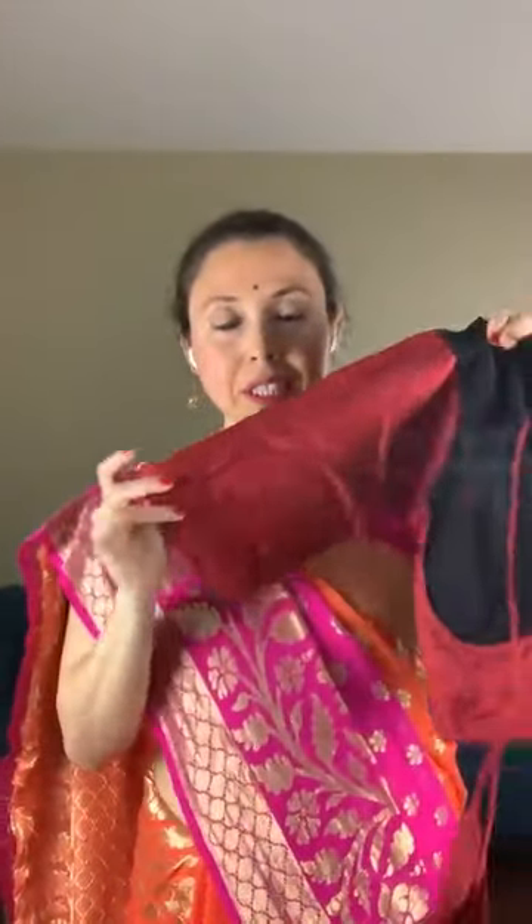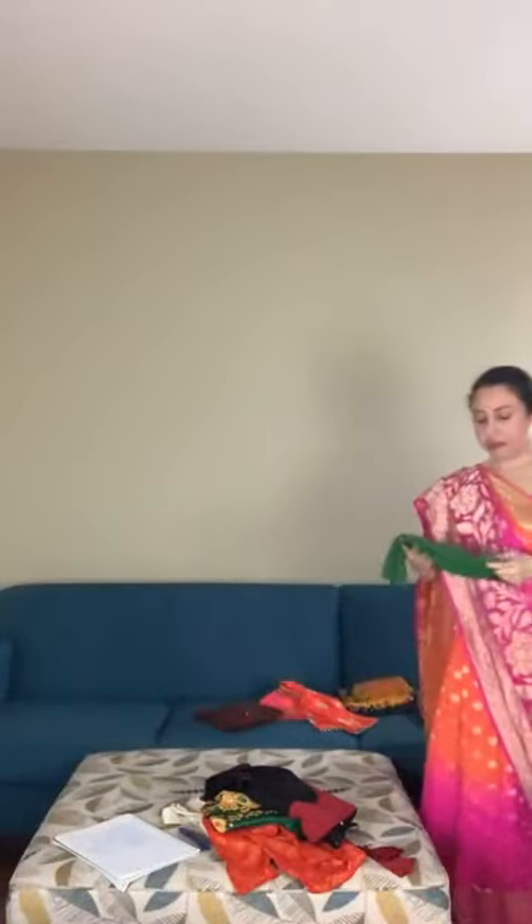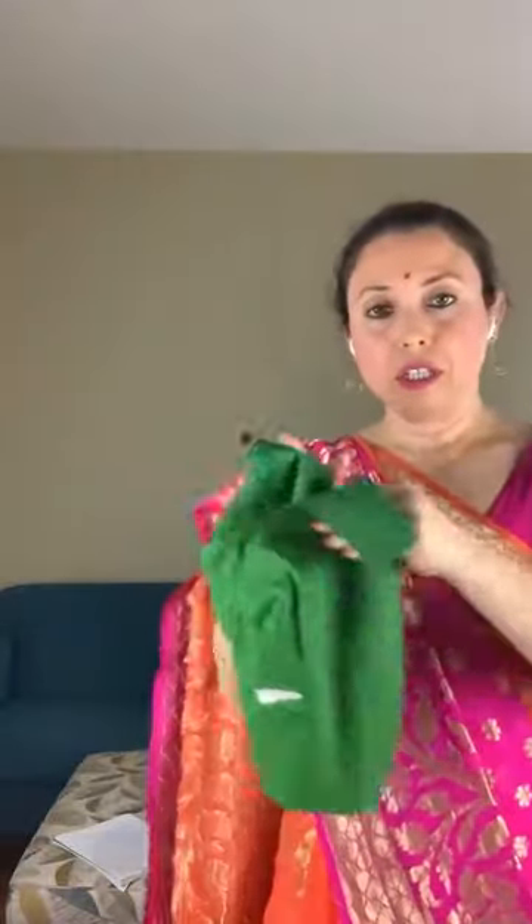This is another blouse — this kind goes very well with Dhakai jamdani and soft cotton sarees. It has a frill detail. We have many other blouse options on the website, available in different sizes and at different prices. We also carry plain soft cotton blouses that you can match with any sarees, in different sizes.